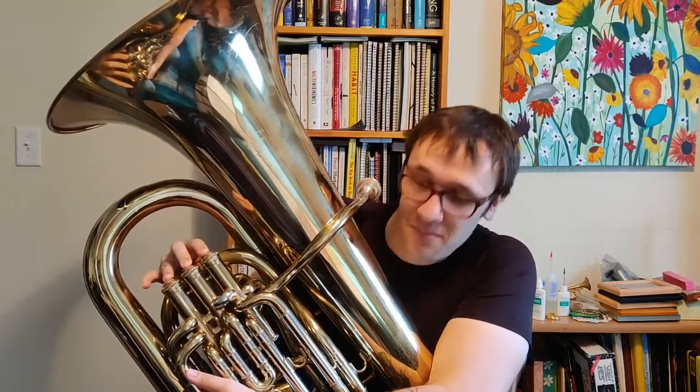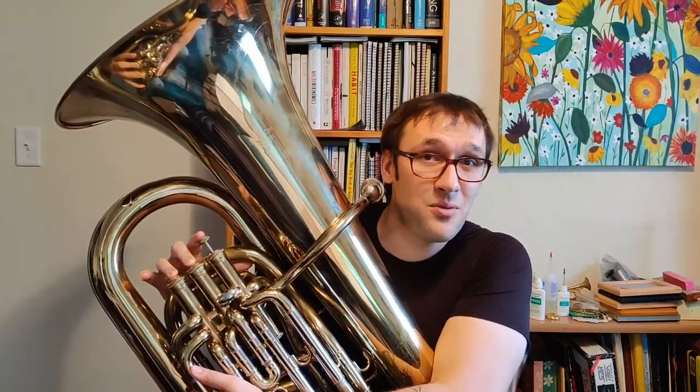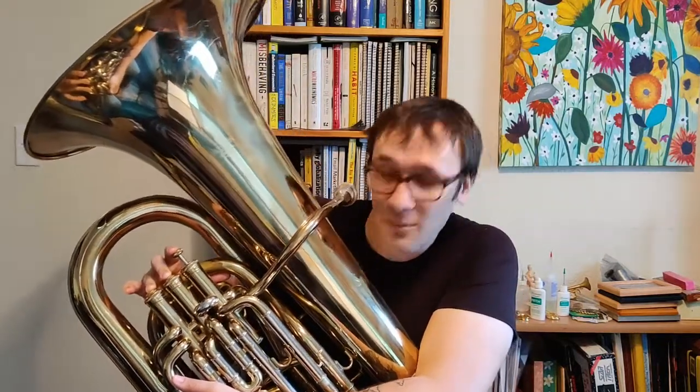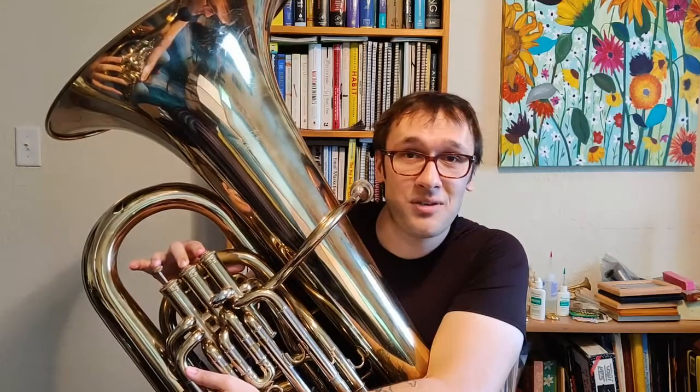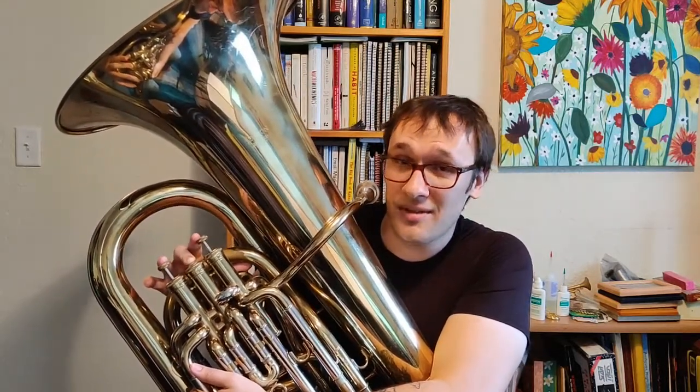This is B natural. Going up from B, we're going to go to C sharp — the first sharp in the scale — which is going to be two and three. From C sharp, we're going to go up to D, which is one and two. Then from D, we're going to go up to E natural, which is second valve.